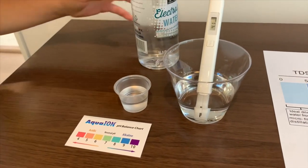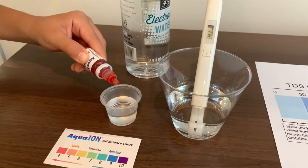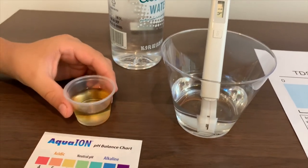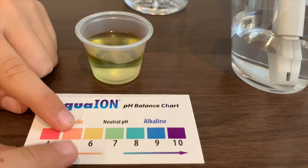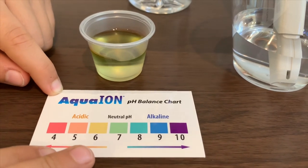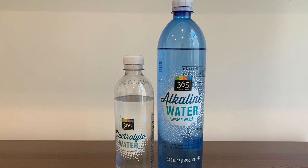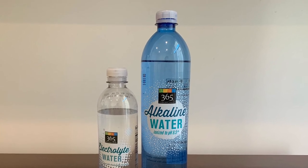Now let's test the pH. Make sure you want to do two squirts — one, two. This is orangeish yellowish, so I'm going to give this a 5.5 pH level. This is pretty bad and acidic.